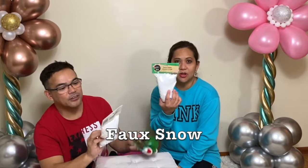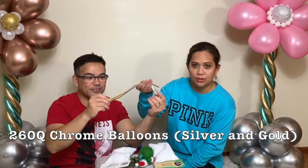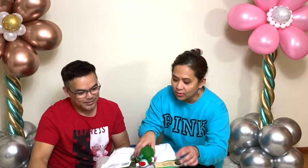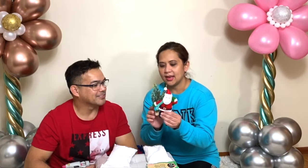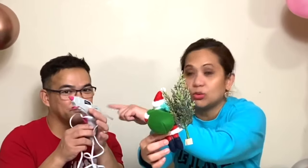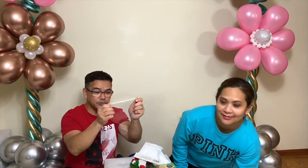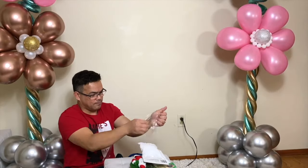we're gonna make a balloon snow globe using a transparent bubble balloon. We also need this faux snow. We got this from Dollar Tree and we also have these 260Q balloons, gold and silver, and we also have this cute little Santa Claus — we got this from Target. Chelan just connected them; he bought it separately but connected it with a low temperature glue gun to make them stick together.